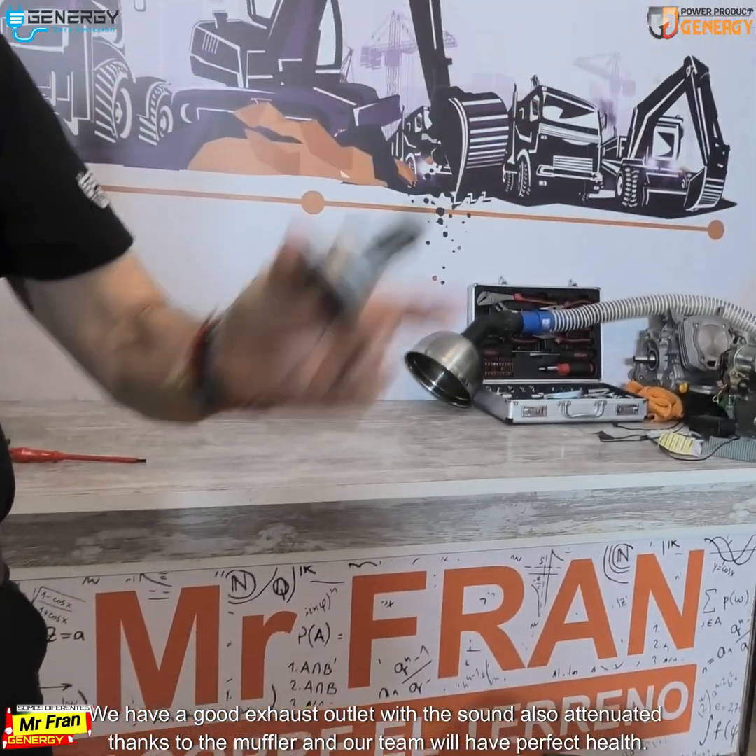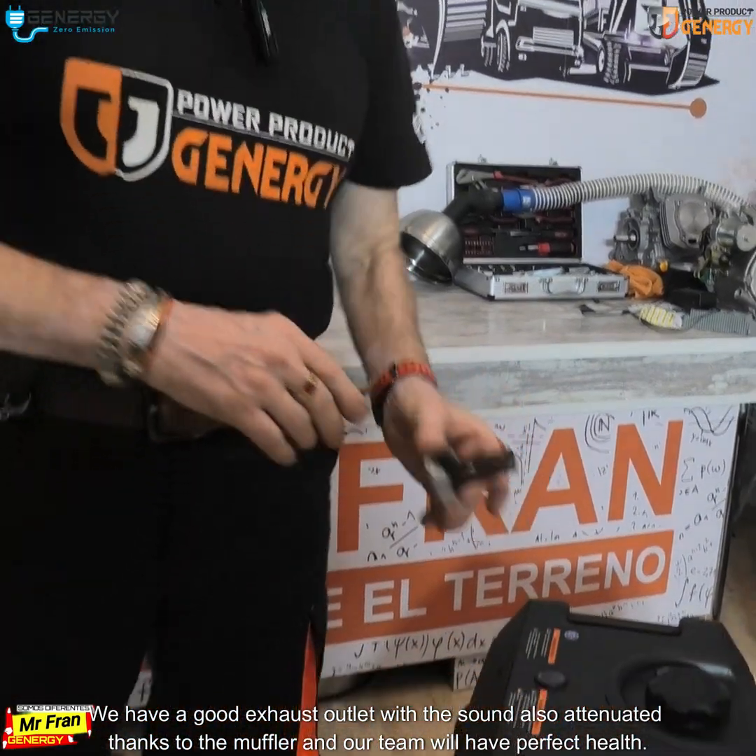We have a good exhaust outlet with the sound also attenuated thanks to the muffler, and our team will have perfect health. That's it.